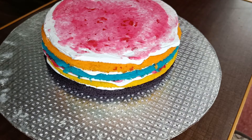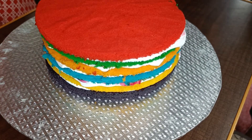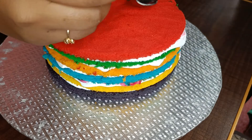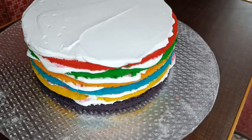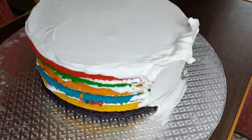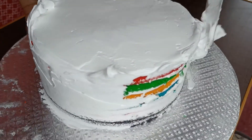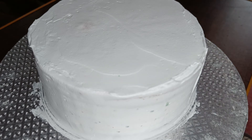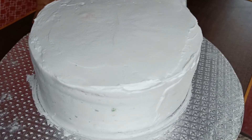We will arrange each layer in the same way. Finally, we will put the red color layer on the top face. Put a thin layer of whipping cream on the sides and top of the cake.